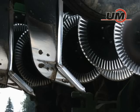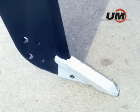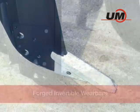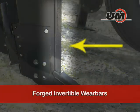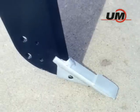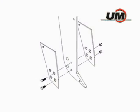All shanks are also equipped with standard 1 ¾ inch wide, replaceable hard-surfaced raised center points and triangular-shaped forged invertible wear bars for maximum performance and durability. Other shank options include flat, chrome-capped points, bolt-on shatter wings, and shank protector kits.